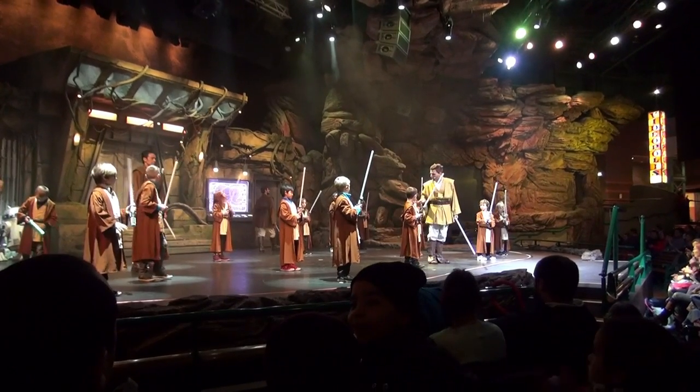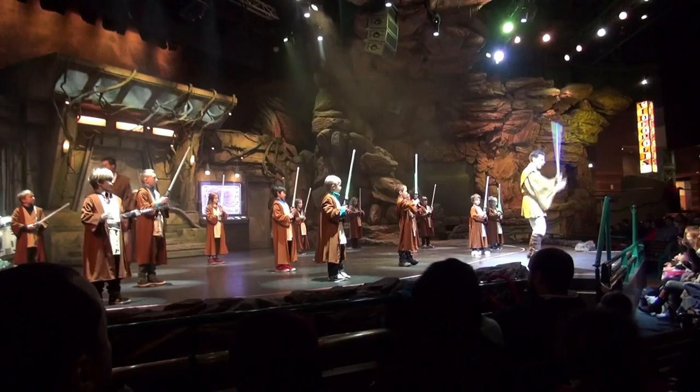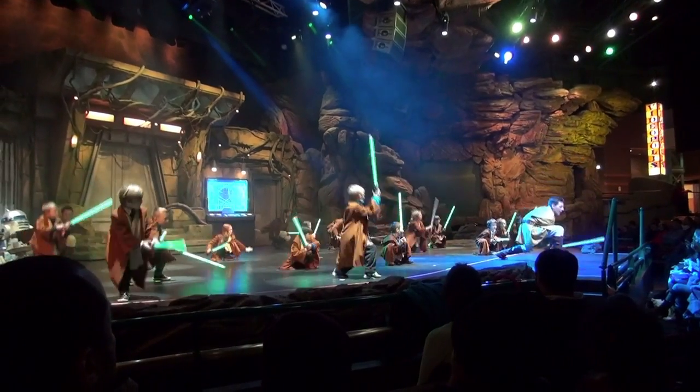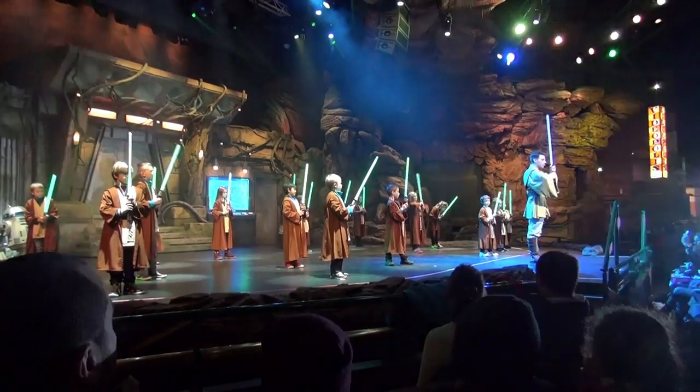Do you want some more practice? Let's do it again — encore une fois. Activate. To the left, to the right, to the right. Sarvoin Sol. And we're high, Palavans. Deactivate.